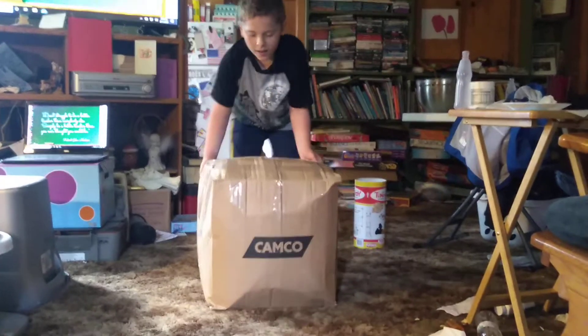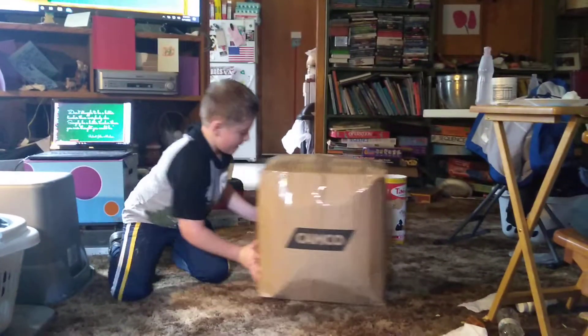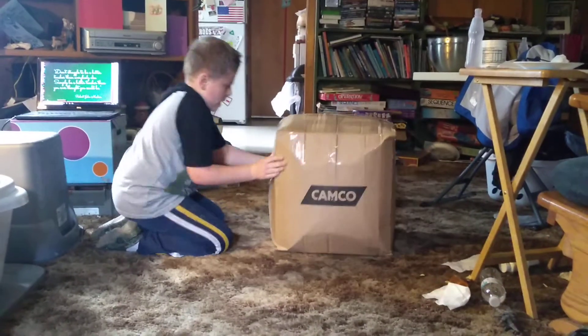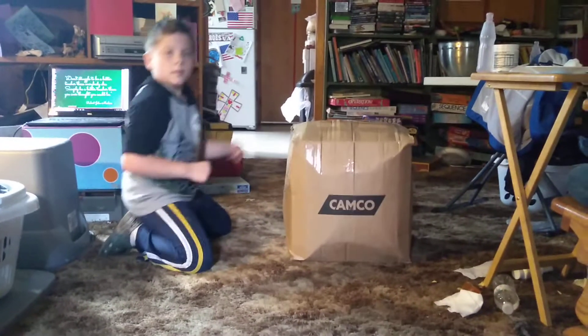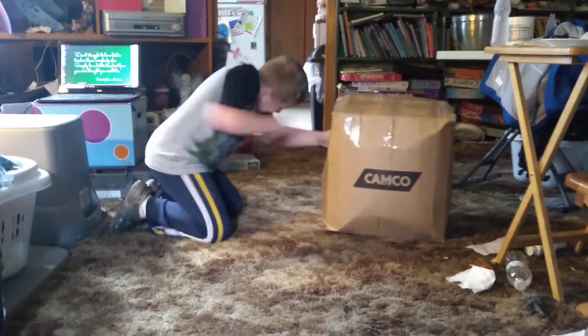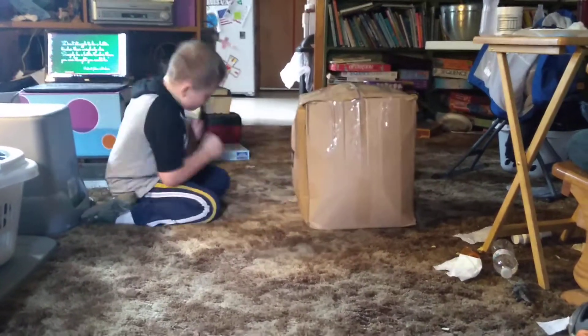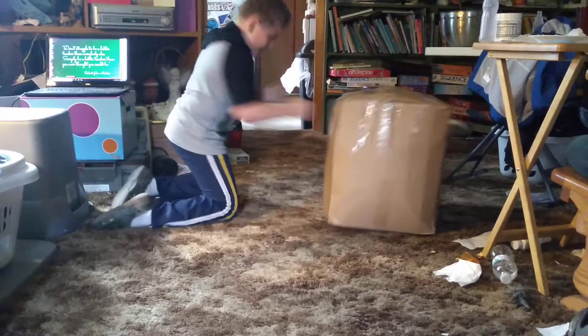Punch away on it! Show it who's boss! Christopher's UFC dirty laundry fighting workout video. Get him boy, get him!